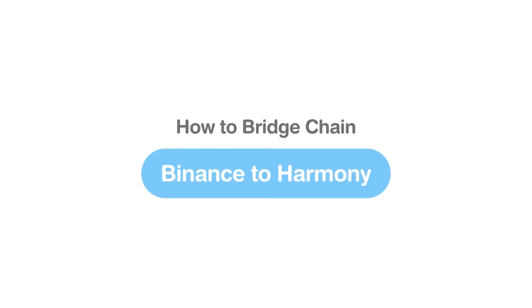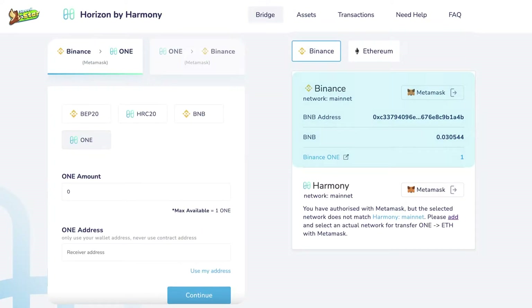How to bridge chain from Binance Smart Chain to Harmony. First, go to bridge.harmony.one, connect to your MetaMask on Binance Smart Chain, then connect your ONE wallet to MetaMask. Then choose bridge chain Binance.